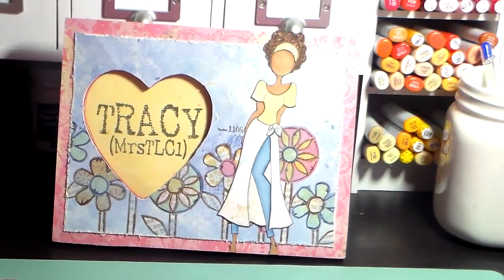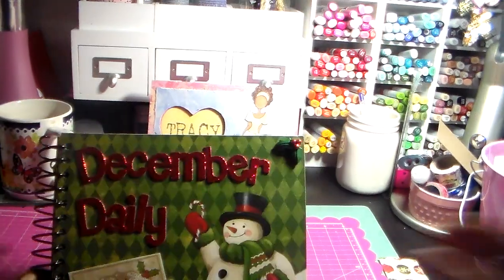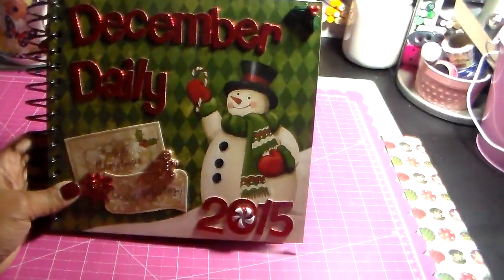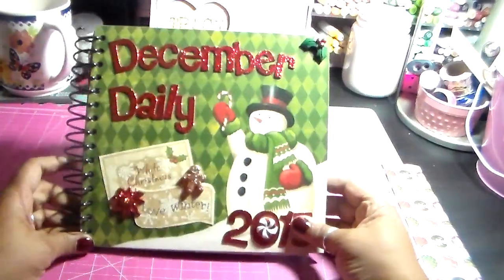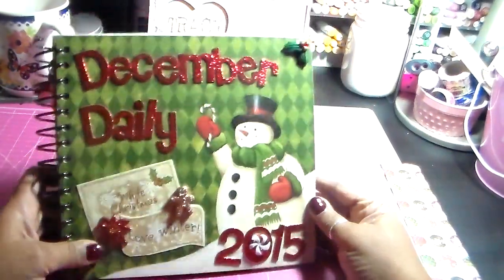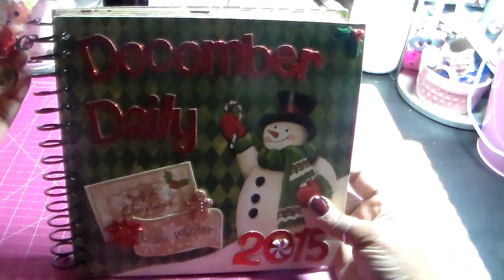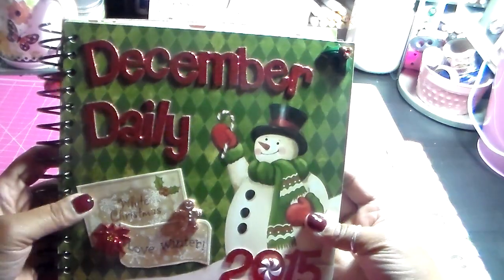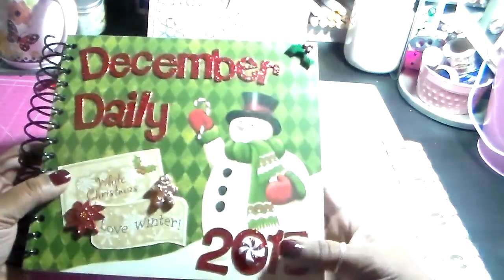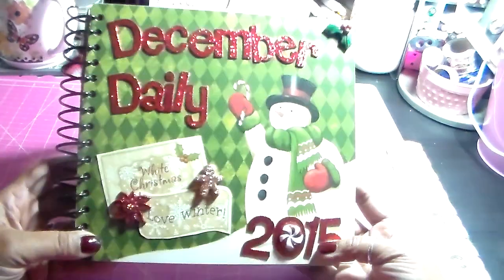Let me get you where you can see it. Hopefully you can see it. And this is it — this is my December daily. The dimensions are eight by eight and a half for the covers. I like a pretty big book, but not too big.